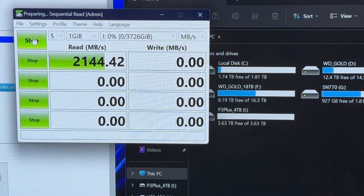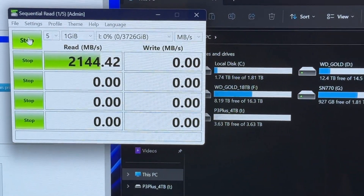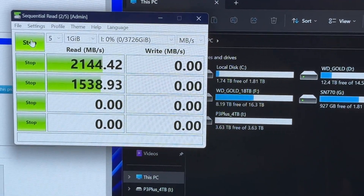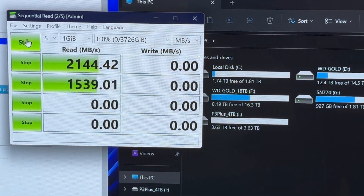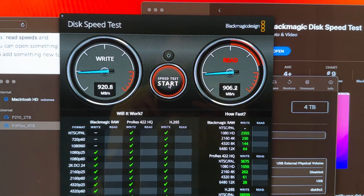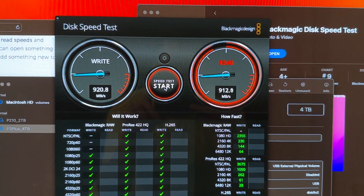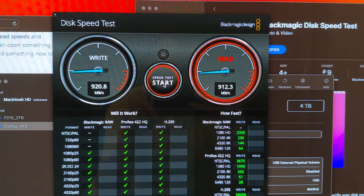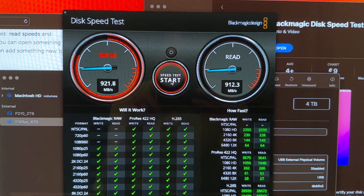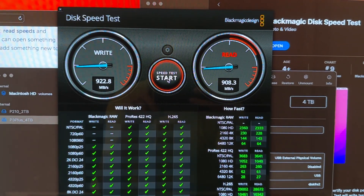There's going to be an issue if you have a Thunderbolt 4 port — I don't believe they're properly backwards compatible. It'll work, but I think you just get USB 3.2 speeds, not the 20 gigabit. We are on my Mac mini 2022 with a Thunderbolt 4 port, and as we can see, it's just getting USB-C 3.2 speeds. So these drives are not compatible with Thunderbolt 4 or USB 4 in terms of the raw speeds.